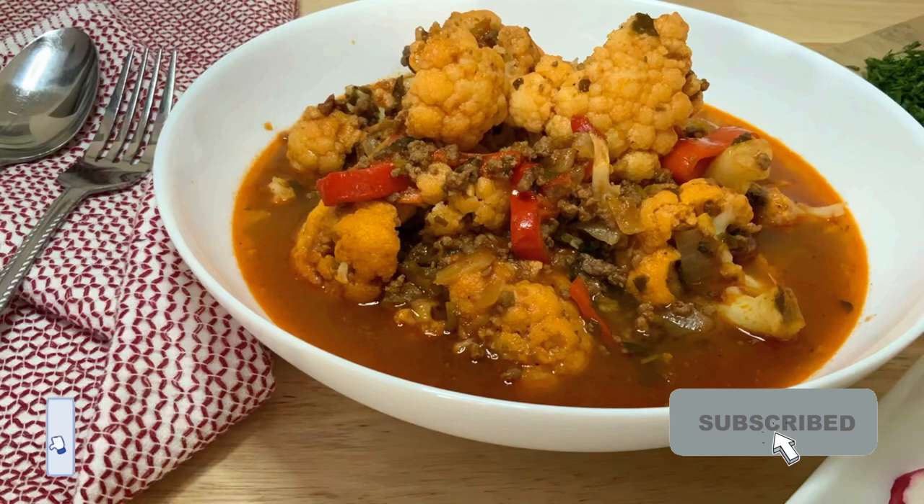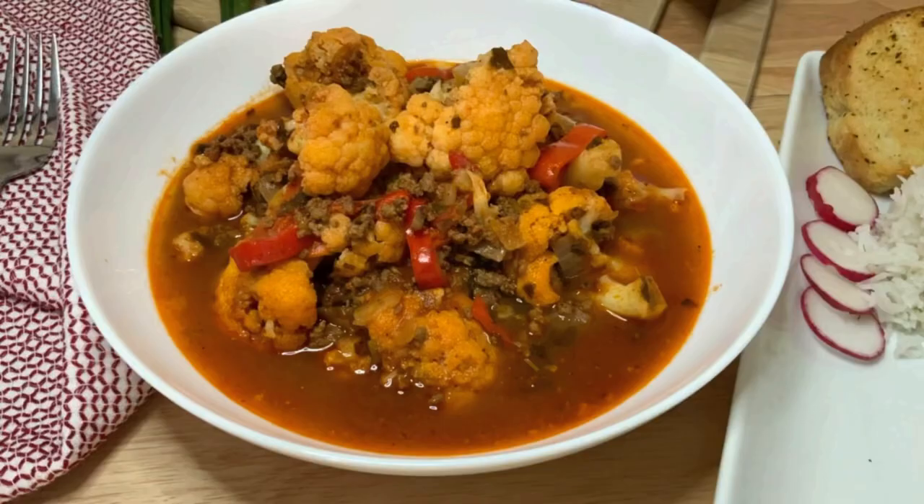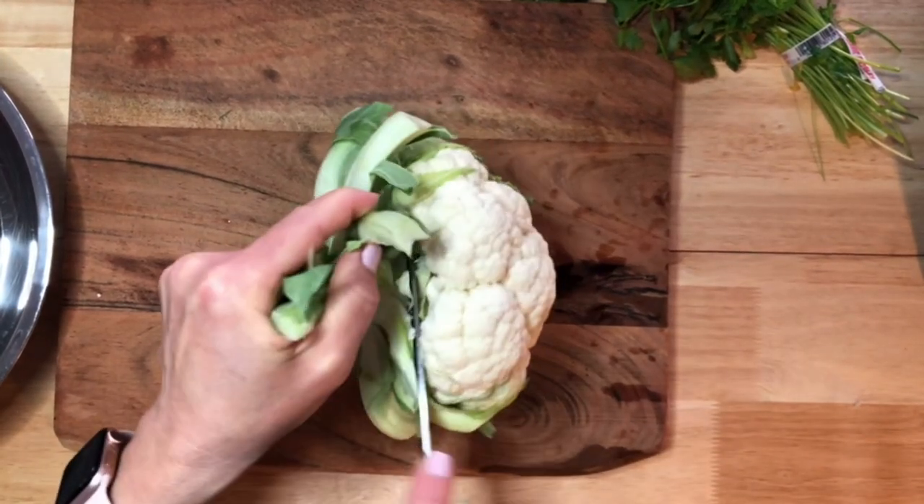Hello and welcome! In this video I would like to share with you my recipe on how to make cauliflower stew with ground beef. Hope you like it! So let's get started!